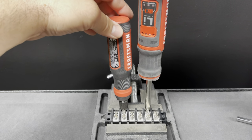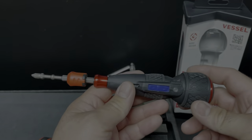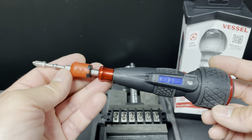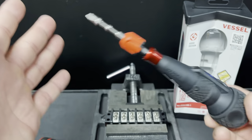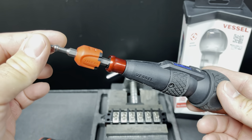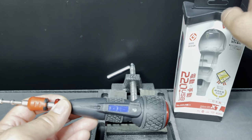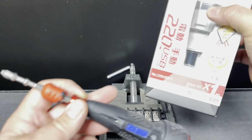Next up, comparing against the Vessel 220 USB. I've had this for about three or four months — they sent it to me as a sample. I don't want to be biased, but I actually don't really like this one. It doesn't have much torque — it's mainly meant for light screws. It's also quite complicated to understand; this model is labeled '220 USB' everywhere, but there are a whole bunch of different part numbers.